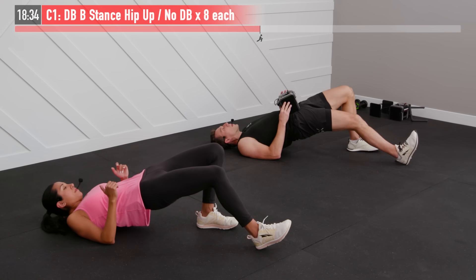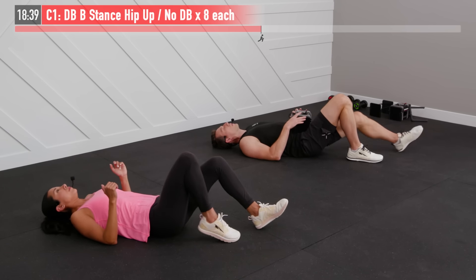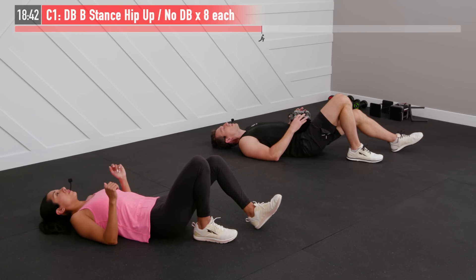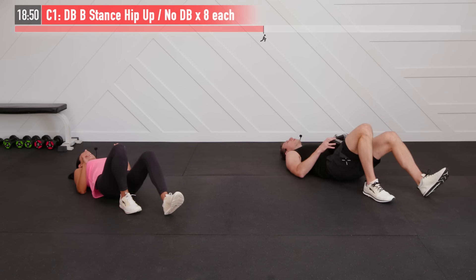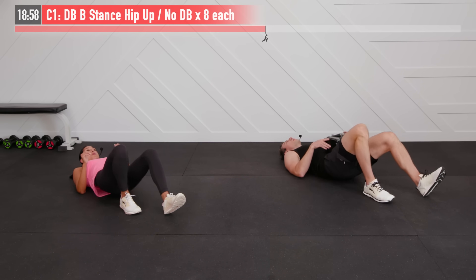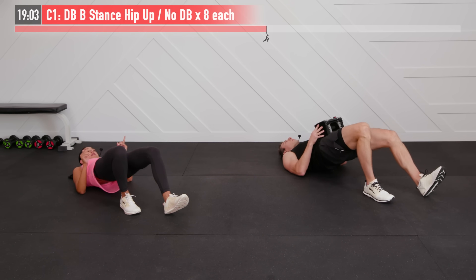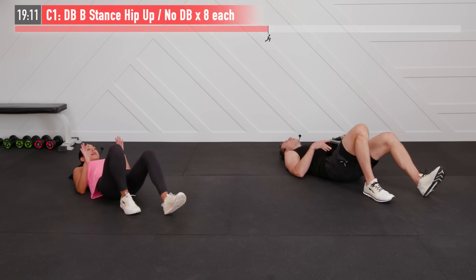Switch legs now — right foot flat, extend the left leg at about a 30-degree angle, same move on the opposite side. Drive those hips straight up, squeeze your glutes at the top. Breathe in on the way down, exhale on the way up. If you feel your quadriceps doing most of the work instead of your glutes, bring that foot closer to your glutes — it means it's too far extended. Three more, working your hamstrings, glutes, lower back, and abs all at the same time.